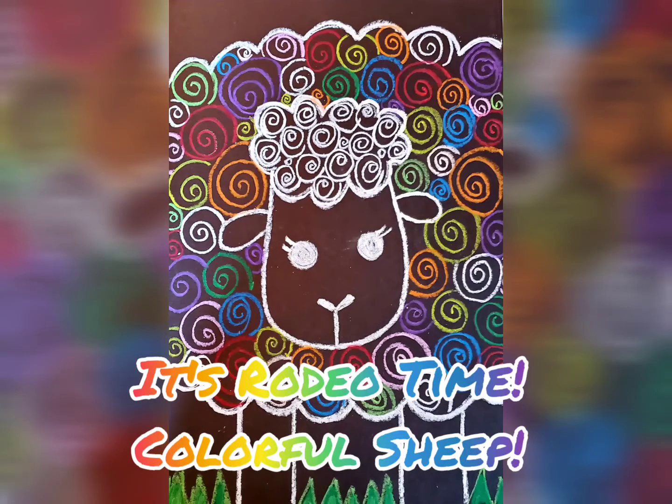Welcome art friends! This week we're going to be starting our rodeo competition art. We'll be making sheep.